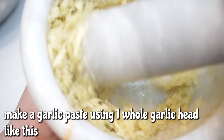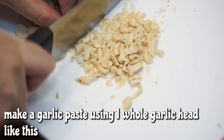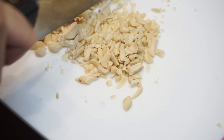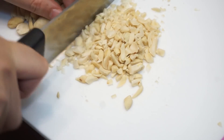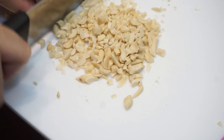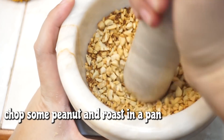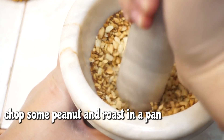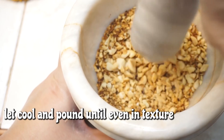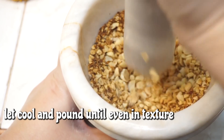Nagdikdik ako ng isang baong bawang, yung malaking bawang. And then, i-chop ko na rin itong ating hilaw na mani. At ibinusak ko lang ito sa kawali — walang mantika — hanggang sa medyo magkaroon na sya ng aroma. And after nun, pinalamig ko lang ng konti at saka dinikdik ko sya ulit, hanggang sa dun sa texture na gusto ko — yung tamang-tama lang at parepareho yung kanyang laki.